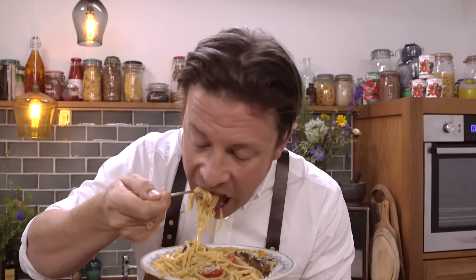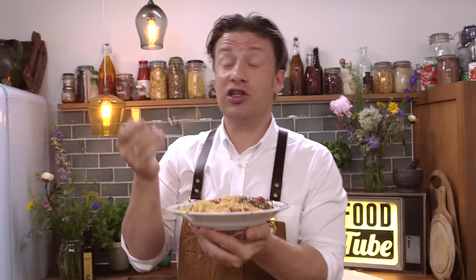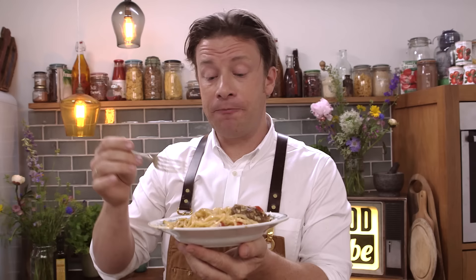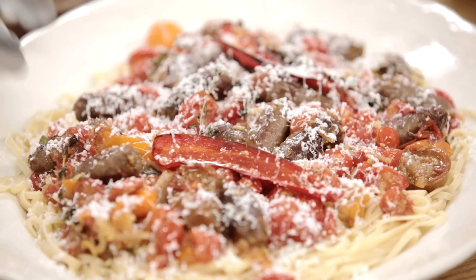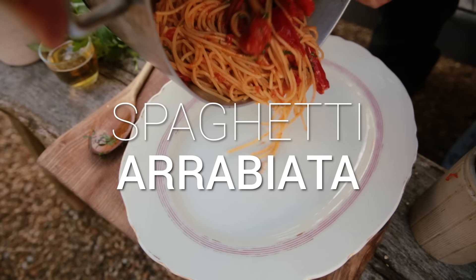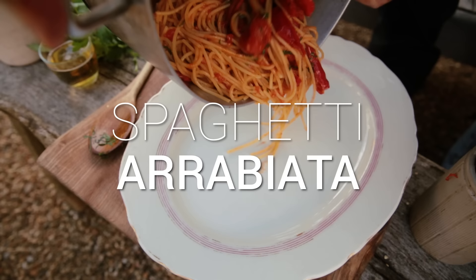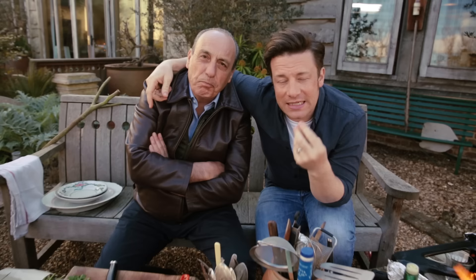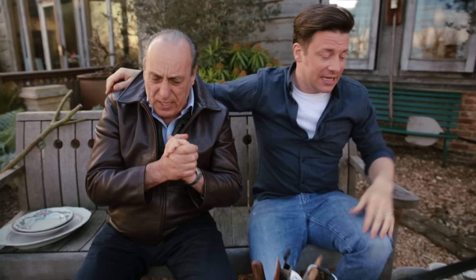A great summer pasta dish. The flavour from the sausage and the quality meat is coming through — we're getting spices, we're getting beautiful sweet cherry tomatoes. Me and Gennaro are going to give you a delicious dish. This is spaghetti with a vodka and lemon Arrabbiata sauce. Amazing.